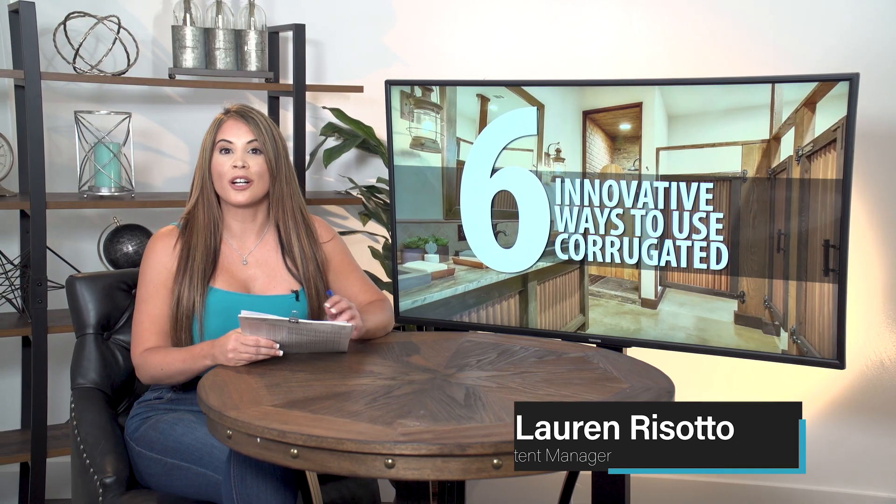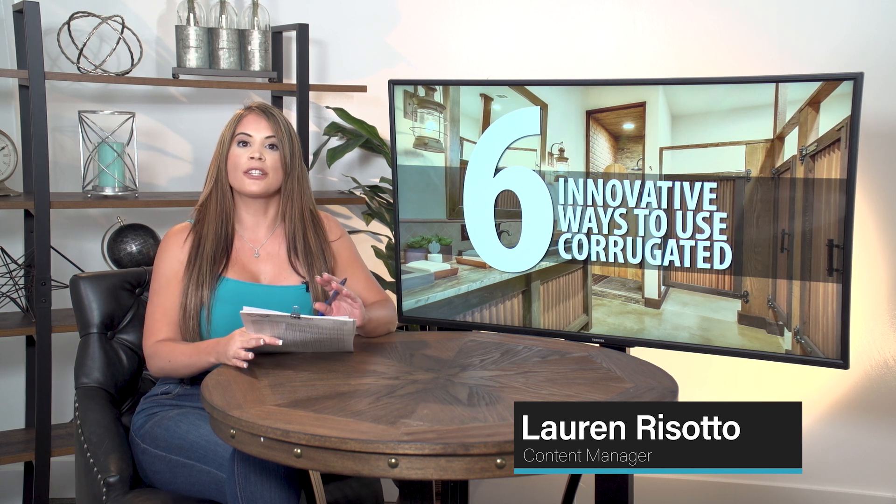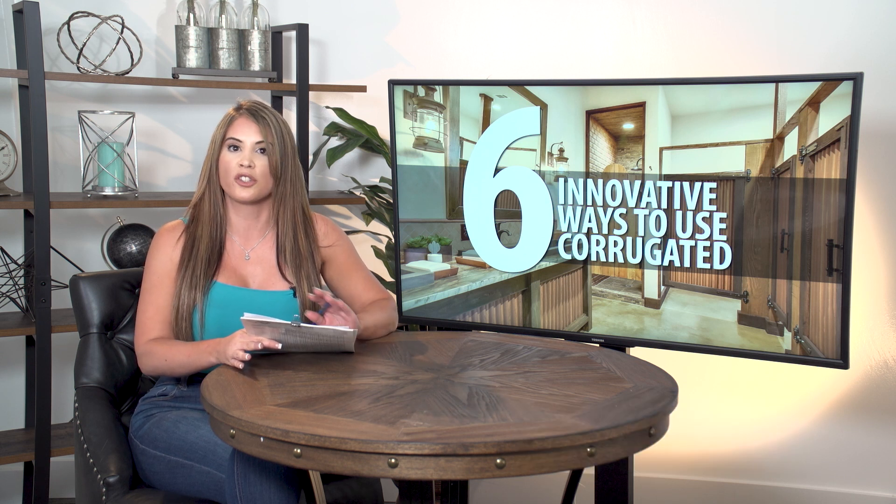Hey guys, I'm Lauren. Welcome back to our channel, or welcome if you're new here. If you've been here before, you know we talk about corrugated metal a lot, as it's one of the most popular types of metal roofing or siding — but this durable material can be used for so much more.